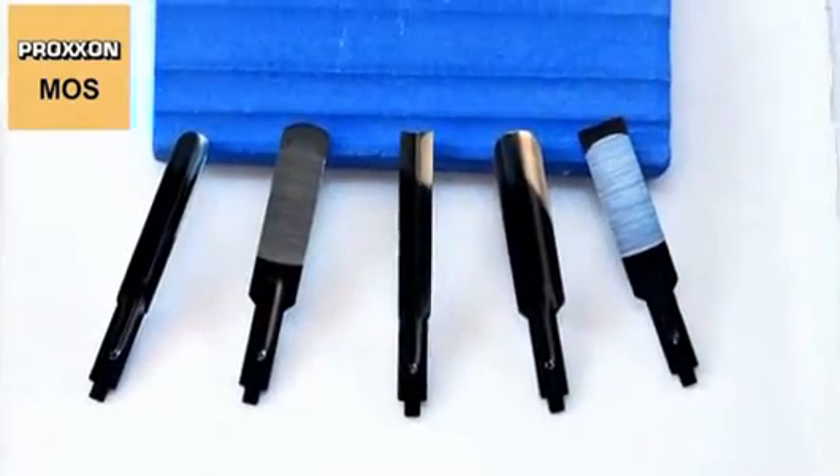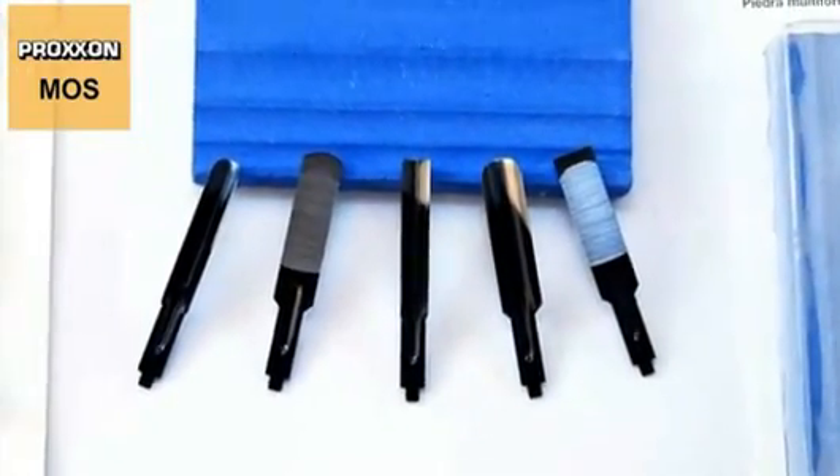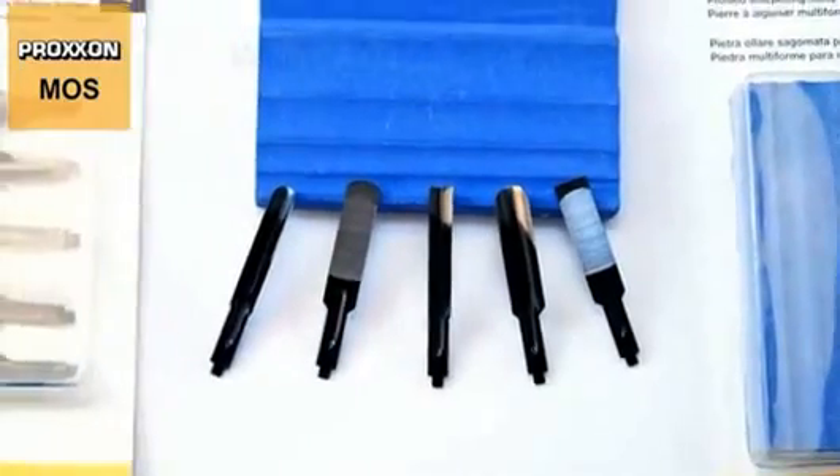Naturally, the knives are also available as accessories. They can even be obtained as a set of five different profiles.